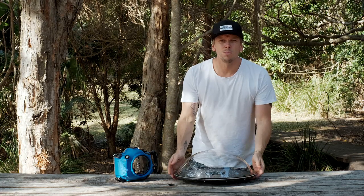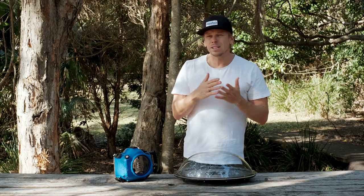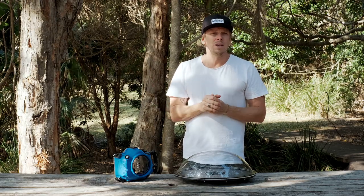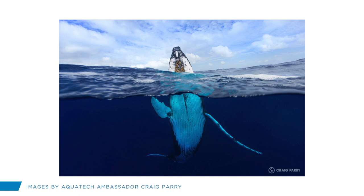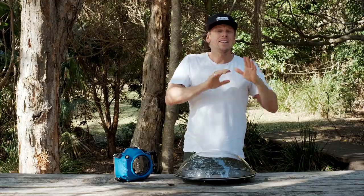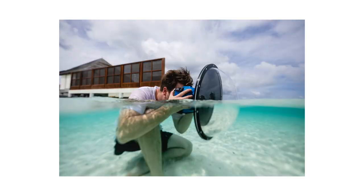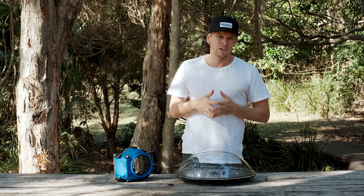Typically with some of the smaller domes you would need to stop your lens all the way down to somewhere around f16 through to f22 to achieve that back-to-front sharpness and counteract the diffraction that happens in the water. By that I mean you might see someone where their body is one side, their head is the other, and things look big and out of proportion. The larger the dome, the easier it is to counteract those issues as well.